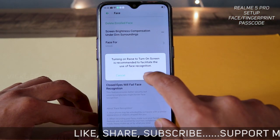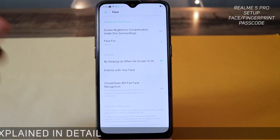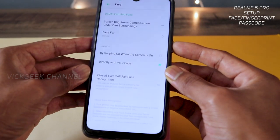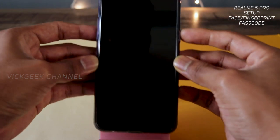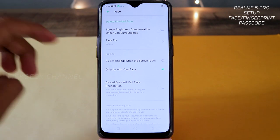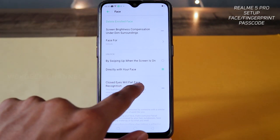If you don't want the swipe-up option and want to unlock your phone directly with your face, select 'Directly' — this is a very nice and quick way of unlocking your phone. Let's lock the phone and try to unlock it. Boom — there you go! See how fast the face unlock is — brilliant. Keep this option set to 'Directly' if you don't want the two-step swipe-up process.